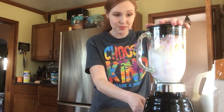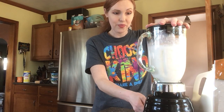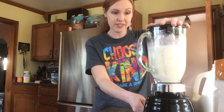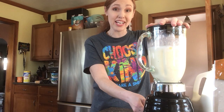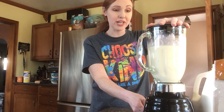It's gonna get loud for a second — I'm going to pulse it just a little bit until everything breaks up, and then let it run until it's nice and smooth. The frozen fruit acts like an ice cube, so it'll be nice and cold and thick. The thickness of the banana adds to that too. Alright, it looks like all of the chunks are out and the blender is running smoothly.